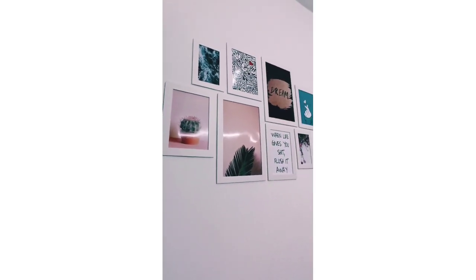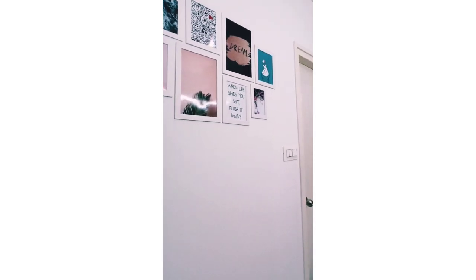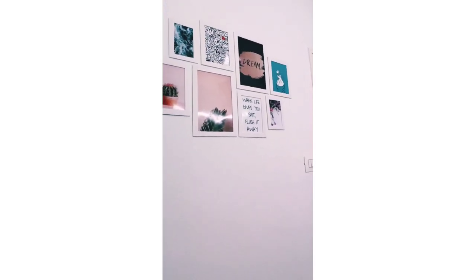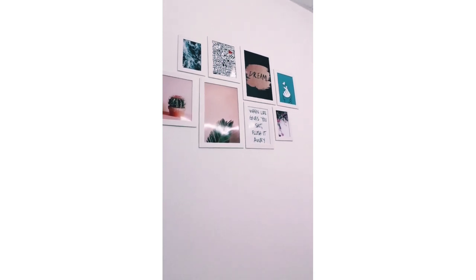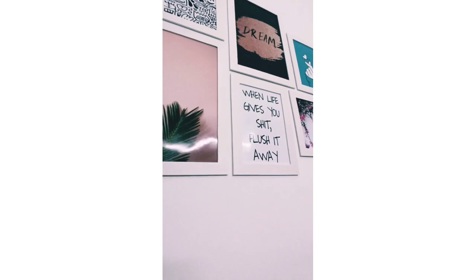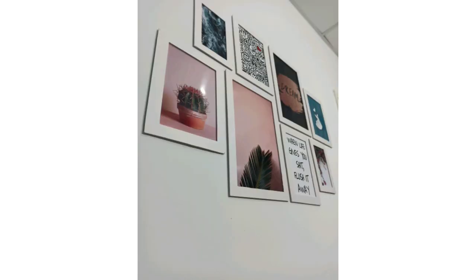I have pasted these photo frames with the help of double-sided tape, which is easily available in the market or at any stationery shop. Thank you guys, please like the video — hope you liked it! Bye guys.